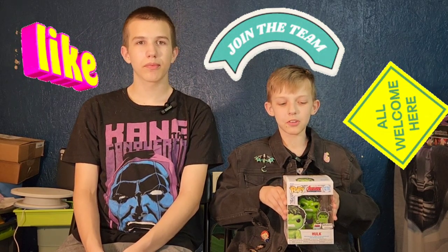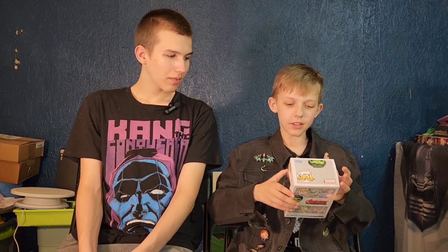Hello friends, this is FunkyPlay Brothers, and please remember to subscribe to our YouTube. Today we're unboxing and reviewing Marvel Avengers Beyond My Earth's Mightiest, a Funko Amazon Exclusive.